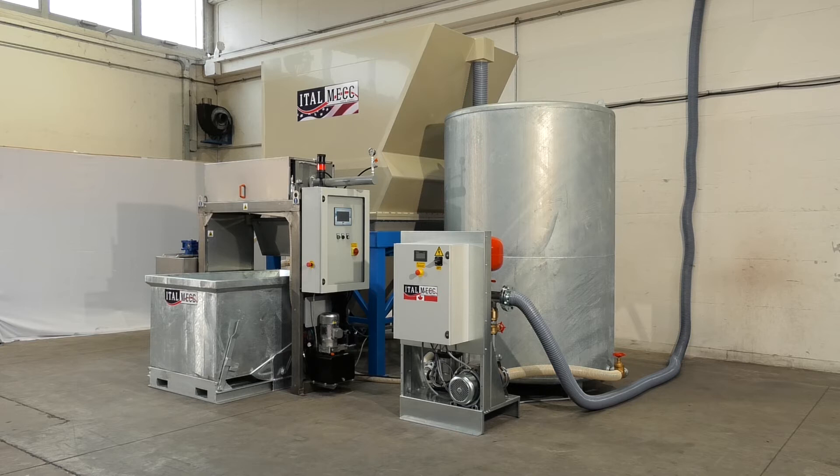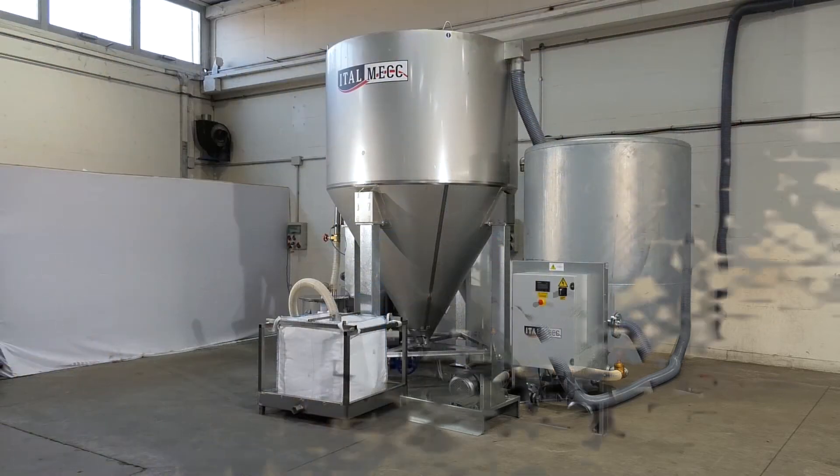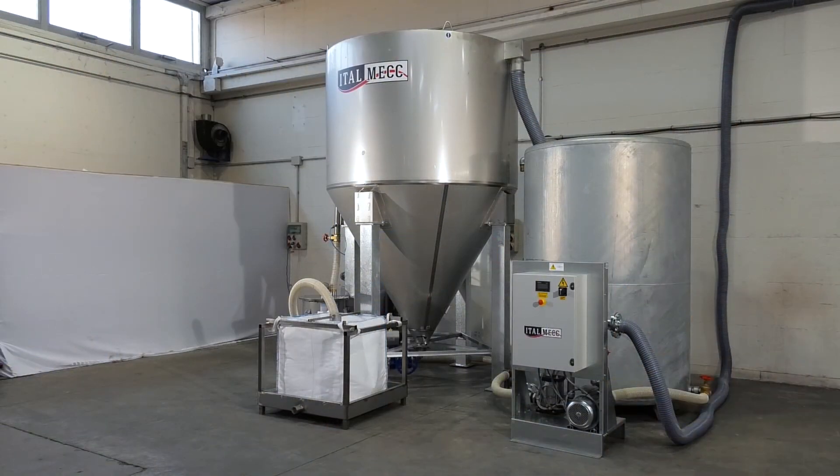The sludge collects at the bottom of the clarifier, after which it is treated with a filter press or discharged into a filter bag for storage and drying.